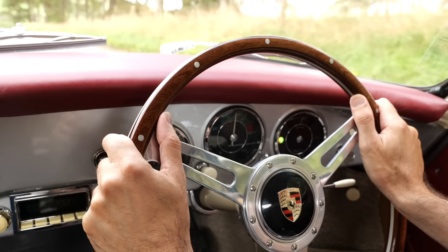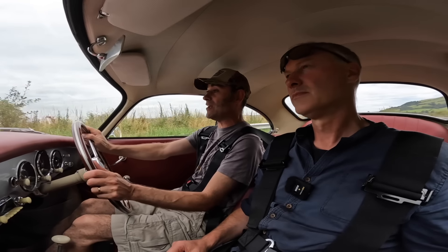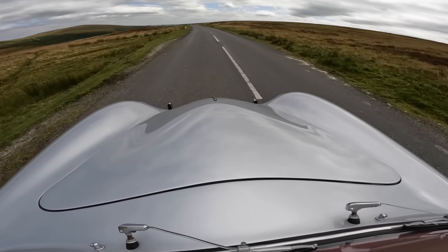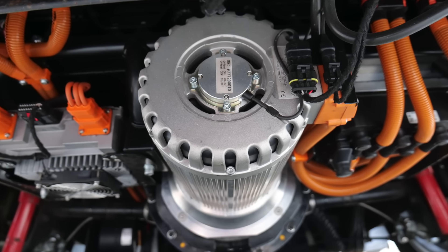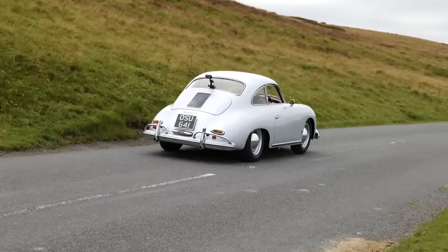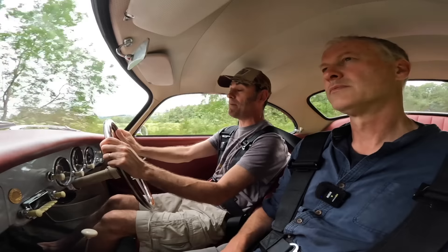There's nothing wrong with having direct drive — there are a lot of benefits to it and you can really go crazy with the power. But one thing you can't do when attaching an electric motor to the original gearbox of a 356 is put stupid amounts of power in, because the gearbox isn't going to last very long. The Hyper 9 itself is 120 horsepower max, and as long as you treat it respectfully it'll look after that gearbox.